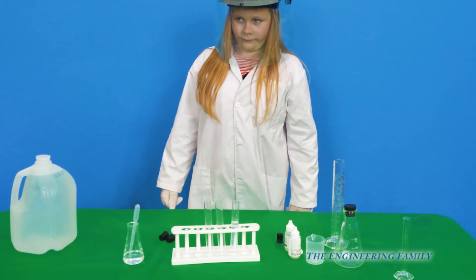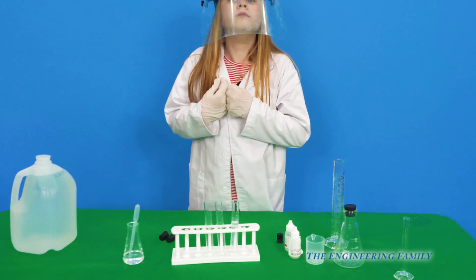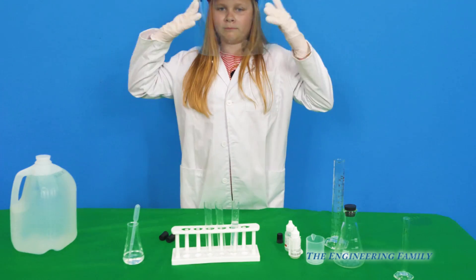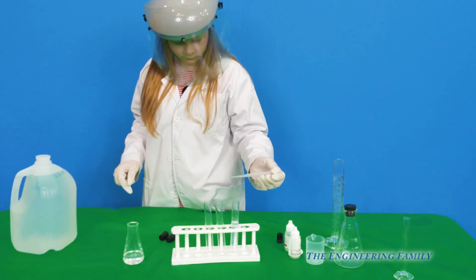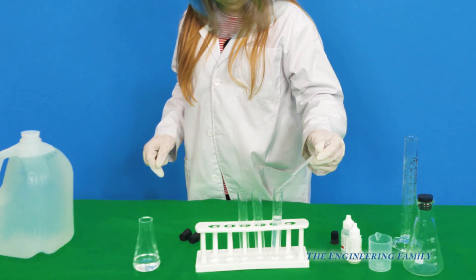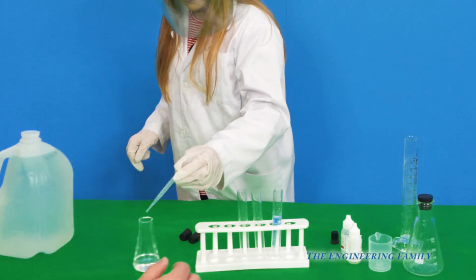Make sure your parents help you with this and that they really understand how to use it. So the assistant's wearing her lab coat, latex gloves and a face mask. And she's going to take one little drop and put it in the test tube. Watch what happens right away — one drop, drop it right in the middle. That's enough.